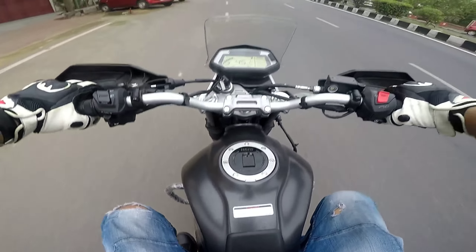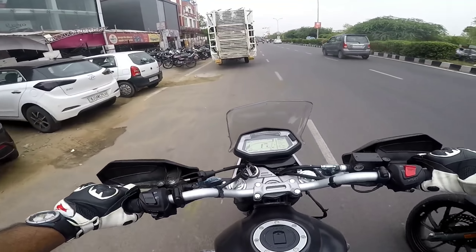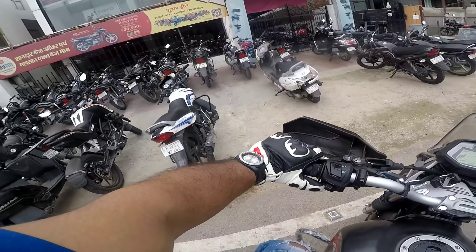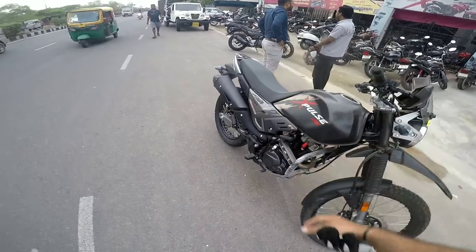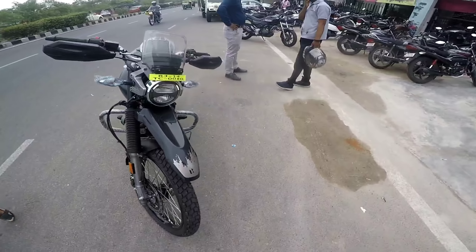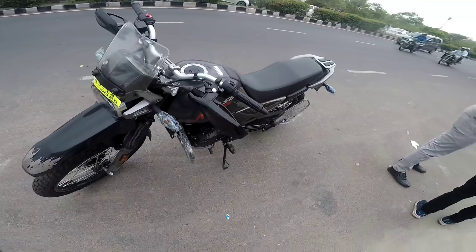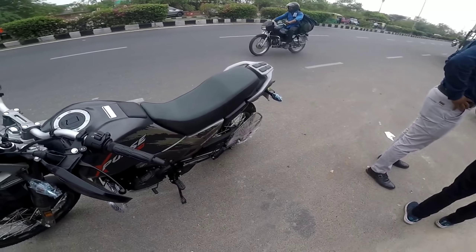My height is 5.8 and I am comfortable on this bike. It doesn't fit in height. So it's all about the X-Pulse 200 — I don't like the Touring version, so I didn't get it. Go for this bike if you are an off-roading lover. I hope you like this video. If you like this video, you know what to do — subscribe and you can follow me if you have any questions.